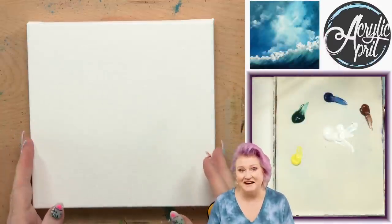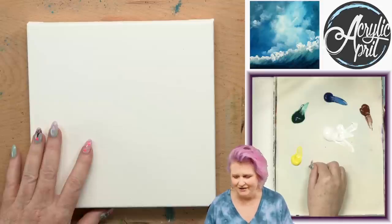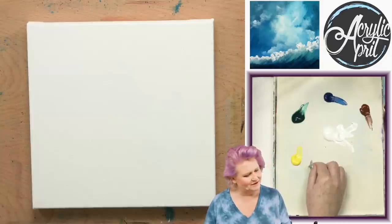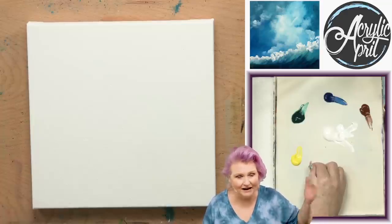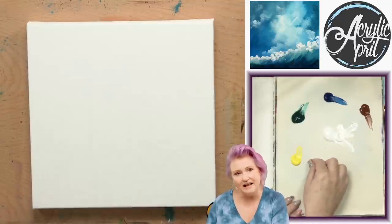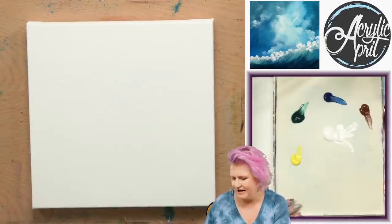Today we are working on an eight by eight stretched canvas. I have Lemon Yellow Hansa — truth is it's Lemon Yellow, Hansa Yellow Light, Cad Yellow Light, Cad Lemon — any of those will get you to a cool yellow, but this is the one I like. Phthalo Green, Phthalo Blue, Burnt Sienna, and a lot of Titanium White.